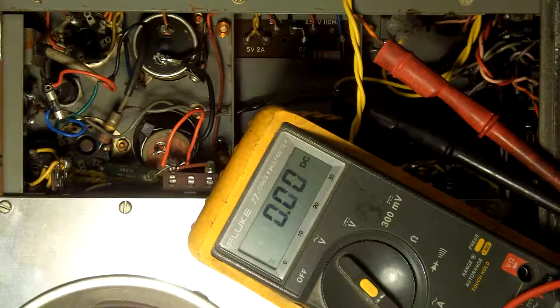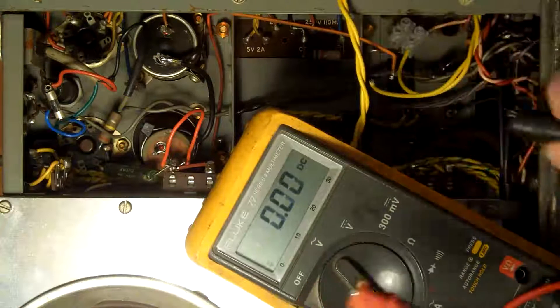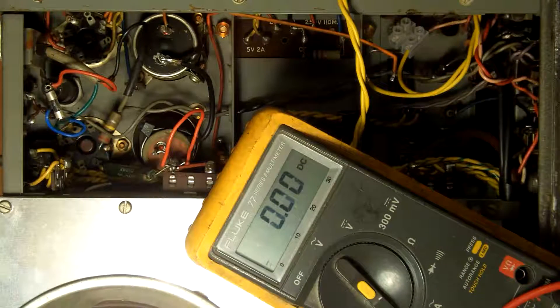Blew the fuse the second time I switched it on. Oh no! But I shall post it all on YouTube, because it's all real - warts and all.